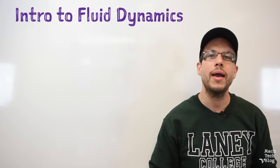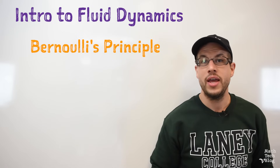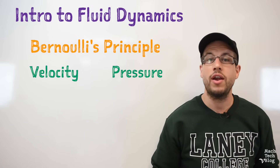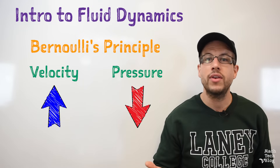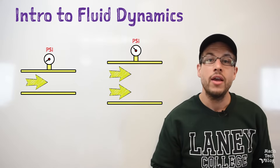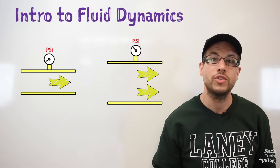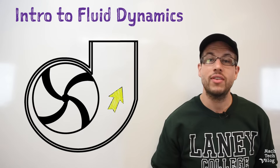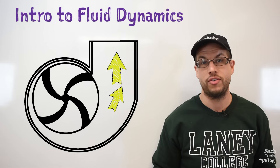This is where Daniel Bernoulli comes in. He discovered 300 years ago that there's an inverse relationship between a fluid's velocity and its pressure — meaning that if the velocity goes up, the pressure comes down, and if the velocity goes down, the pressure automatically goes up. So as the fluid slows down in the ever-expanding volute chamber, it's also picking up pressure, so that by the time the fluid reaches the discharge outlet, a great deal of its kinetic energy has been transformed into pressure energy.